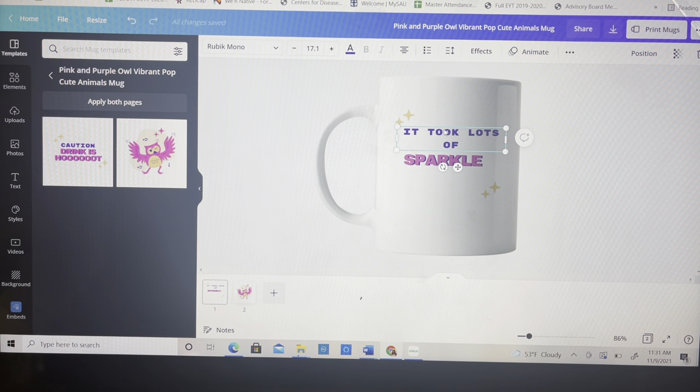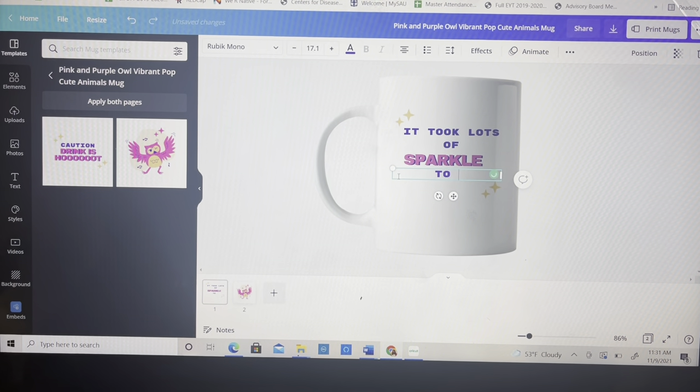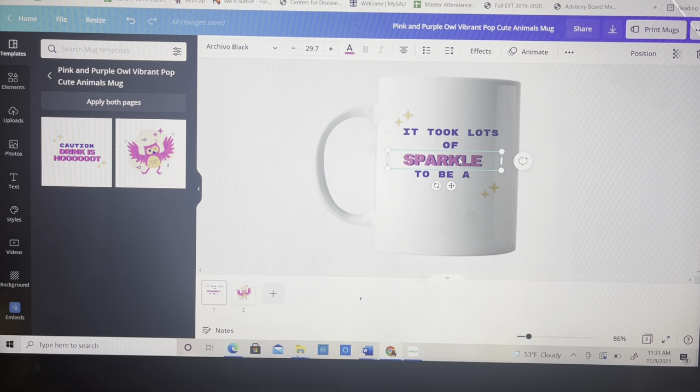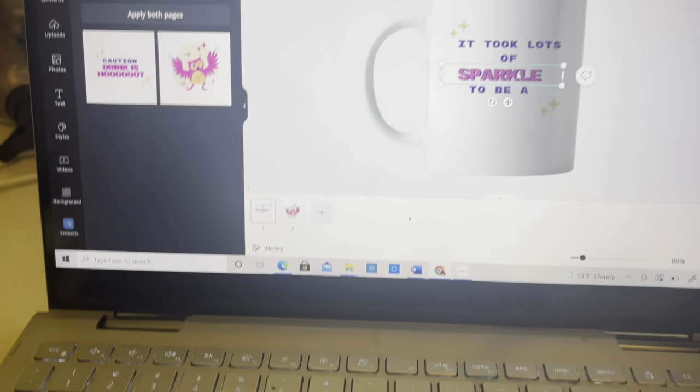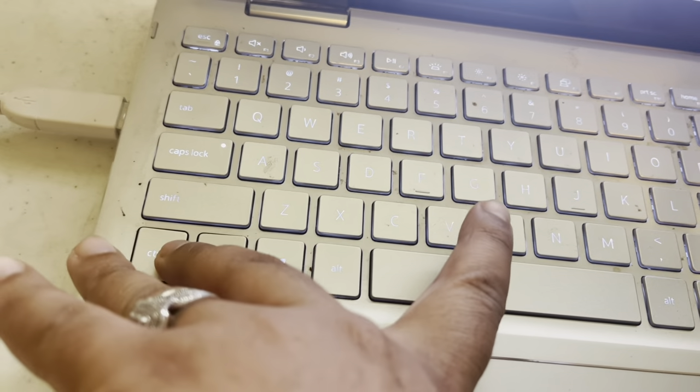They did not have the duplicate button so I just went to my keyboard and pushed Ctrl+C and then Ctrl+V — it literally doubled it. I was trying to keep that same wording. Just in case you're not familiar: Ctrl+C and then Ctrl+V to duplicate it.